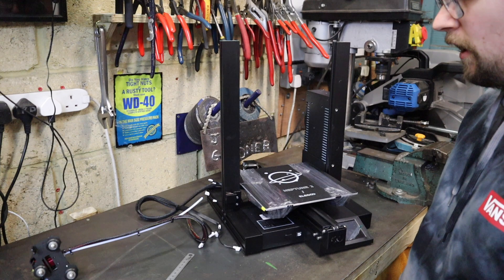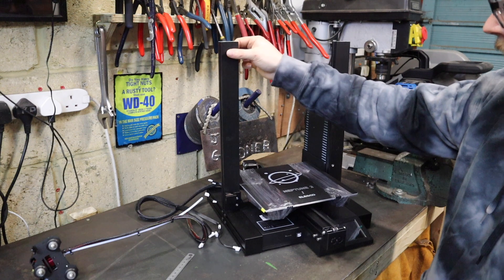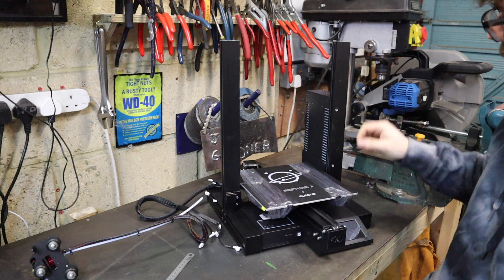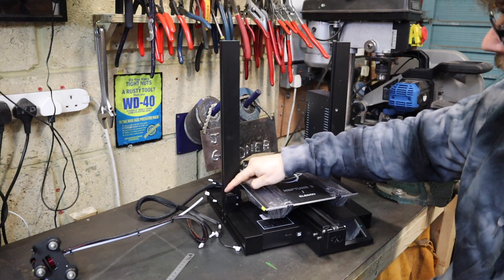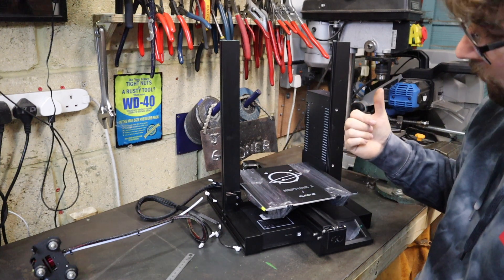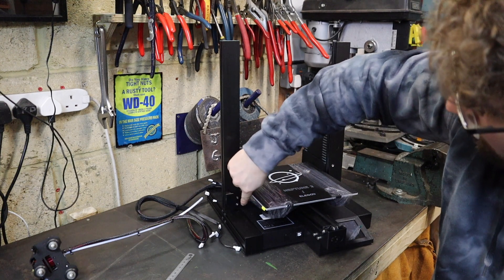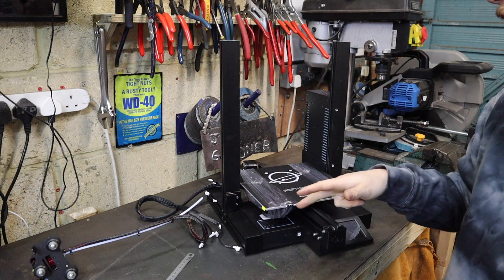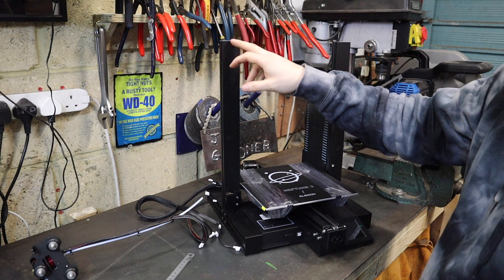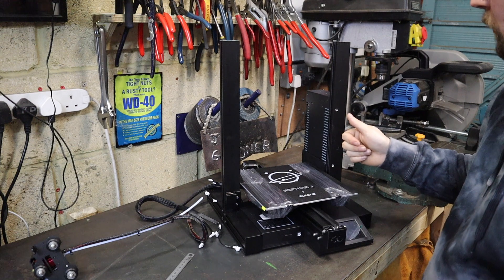We're getting there slowly with the build process. So far I've got the two uprights in place — left them loose so I can get the top part lined up. I've also got the PSU mounted and a limit switch down here mounted roughly where the manual says. The manual says to leave about a five millimeter gap between the bottom base and the bracket, so that's what I've done. Next I'm going to get the top section put on and crack on with the rest of the build.